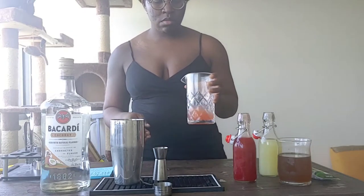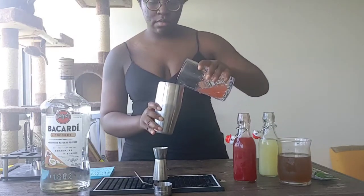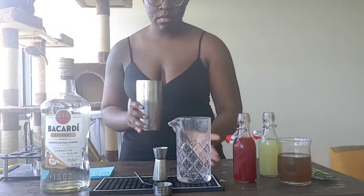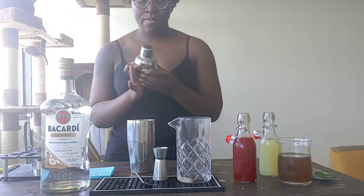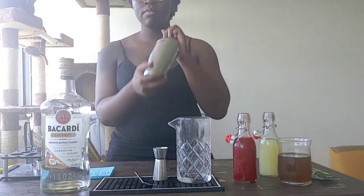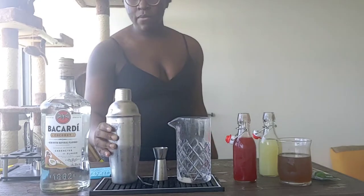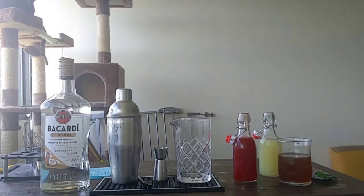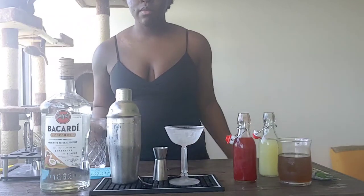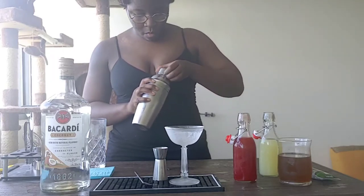Give everything a good swirl in your mixing glass. Then transfer all of the ingredients to your shaker tin filled with ice. Pop the cap on and give it a good shake. Now go retrieve your favorite cocktail glass from the freezer. And I'm going to bring you in up close for this, right after I get this cap off.